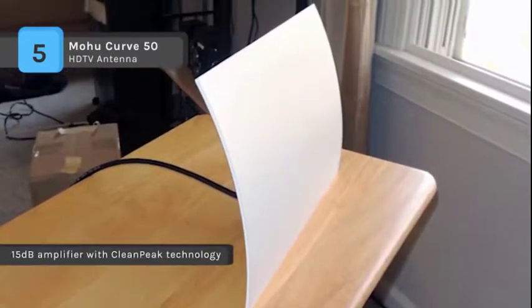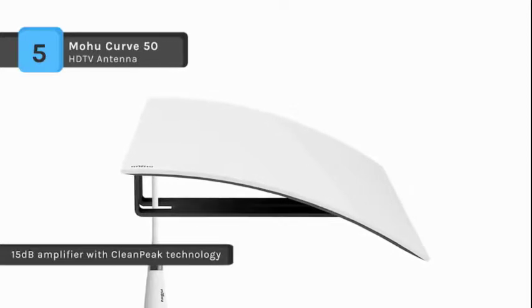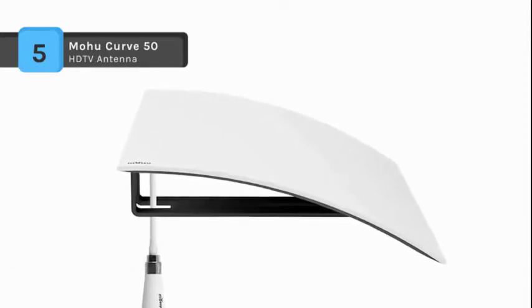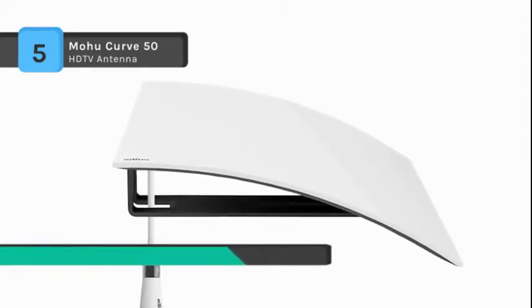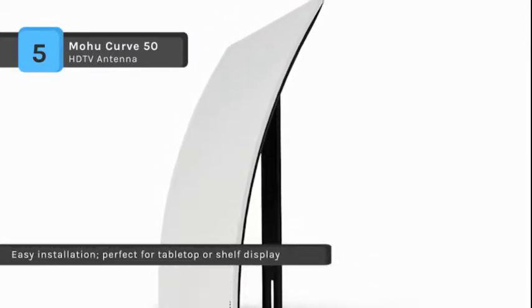The amplified antenna turns on and off with your television when using the TV's USB port to power the amplifier, and it is designed to be easy to plug in and set up. It delivers a more superior picture quality than is possible through compressed cable or satellite broadcast signals.